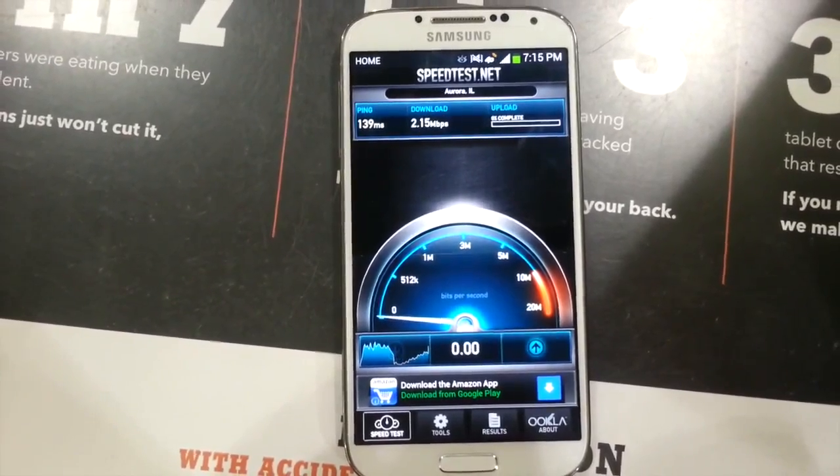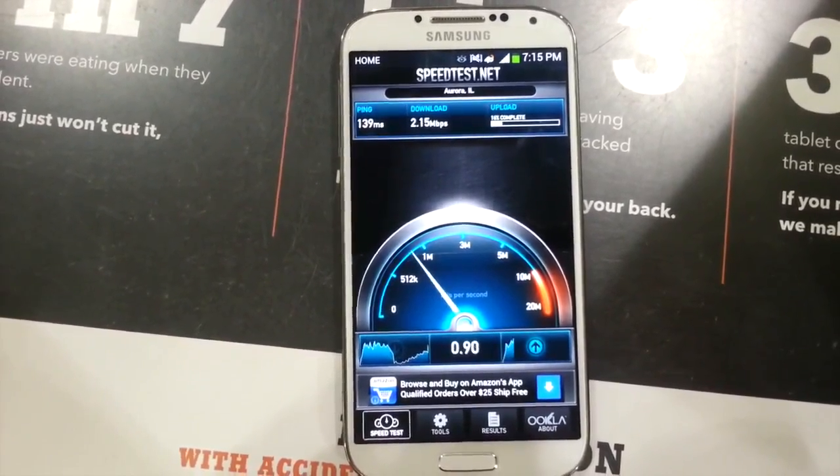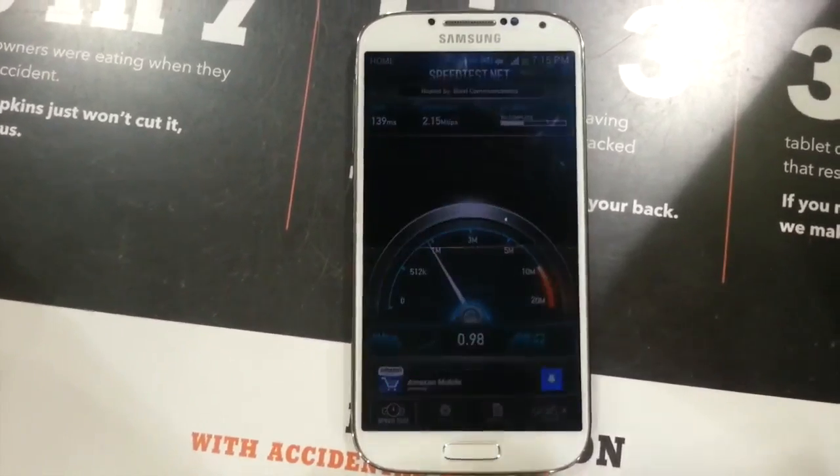Here's just another speed test. It's getting a little bit slower this time, but it's not going to be exactly the same every time. It's still good though.